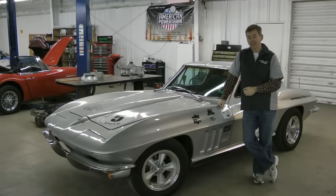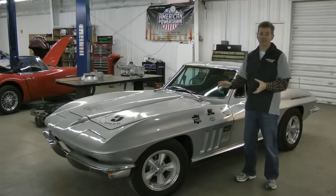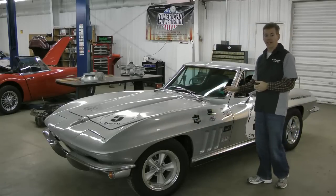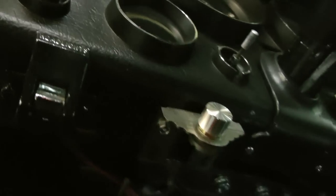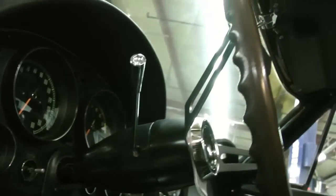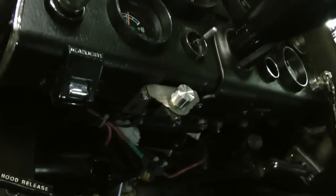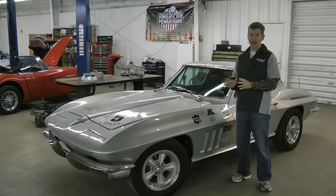It fits completely up under the dash and it's even speed sensitive, so you don't have that light floaty feeling that you used to have with the factory systems. Totally self-contained, comes with everything you need. You don't modify the car, and when you look at the inside of the car it looks completely stock — original steering wheel, original turn signal mechanism, the whole nine yards. Bone stock under the hood, bone stock appearance. It's all under the dash.